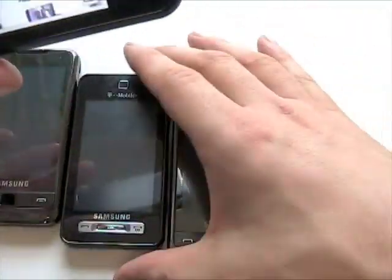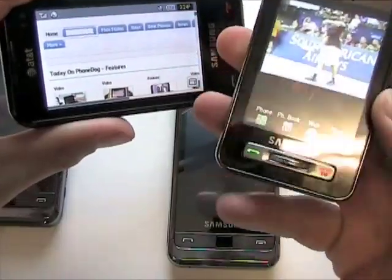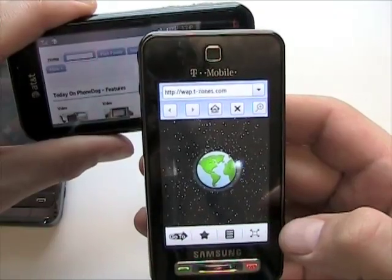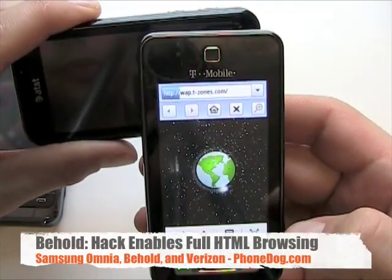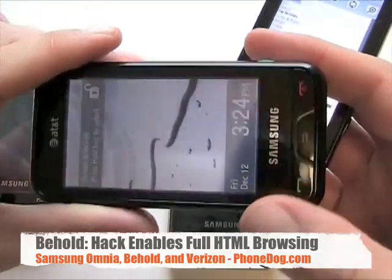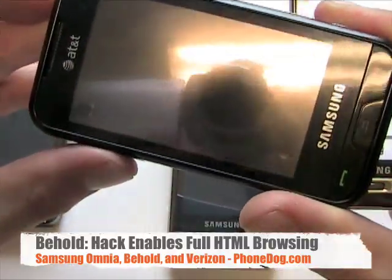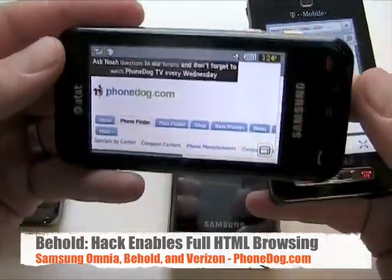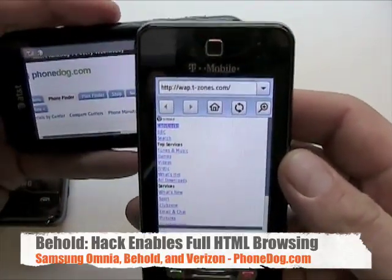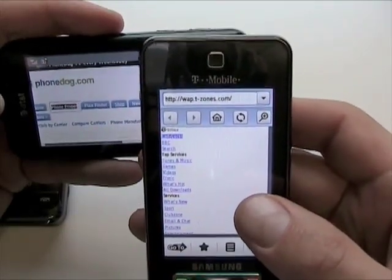In the meantime, I'll also show you the T-Mobile Behold. This is interesting because when I first got this phone I was really disappointed with the web browser. Then, thanks to some posts I saw on Howard Forums and T-Mo News forums — and somebody posted it to the PhoneDog forums — there's actually a pretty easy hack that will let you get around the browser issues.